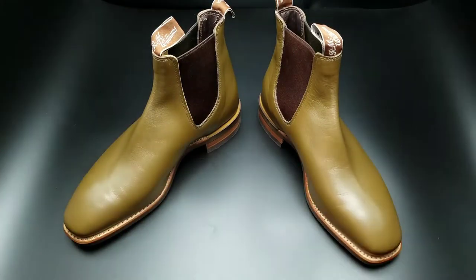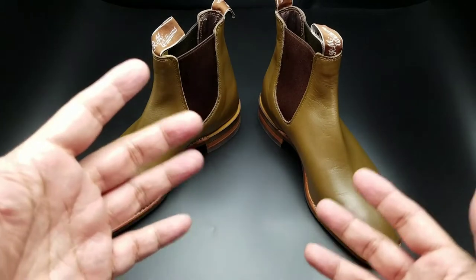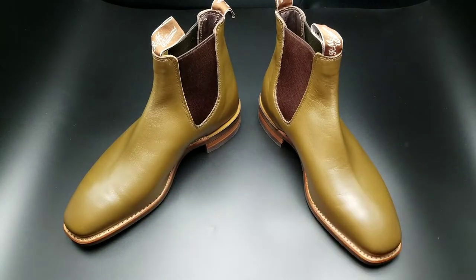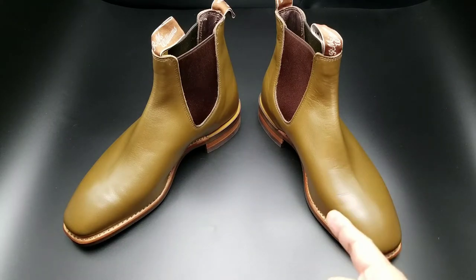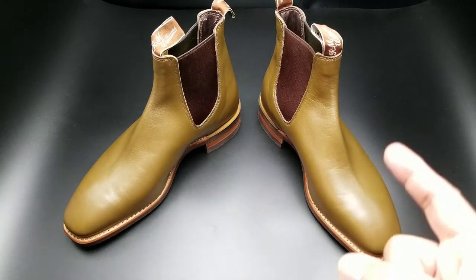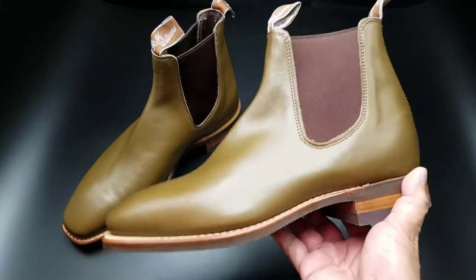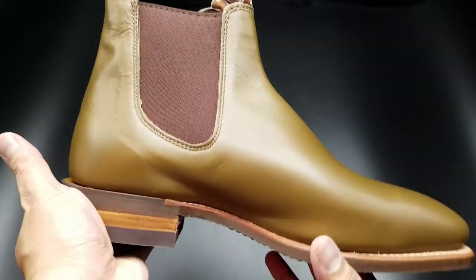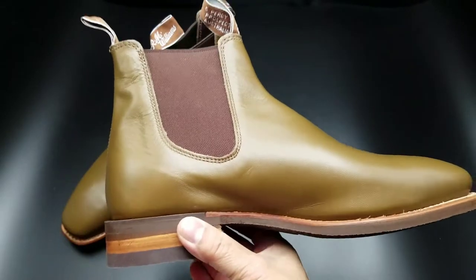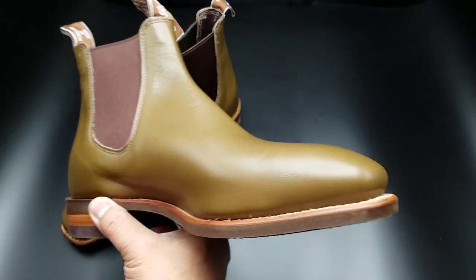Don't pass judgment yet. It took a little bit of decision making for me to decide if I wanted to purchase these. These were on sale at the R.M. Williams website during the holidays. Normally, the Comfort Craftsman go for $495. These are not seconds, these are brand new. But again, it is a light olive — and these were on sale for $346.